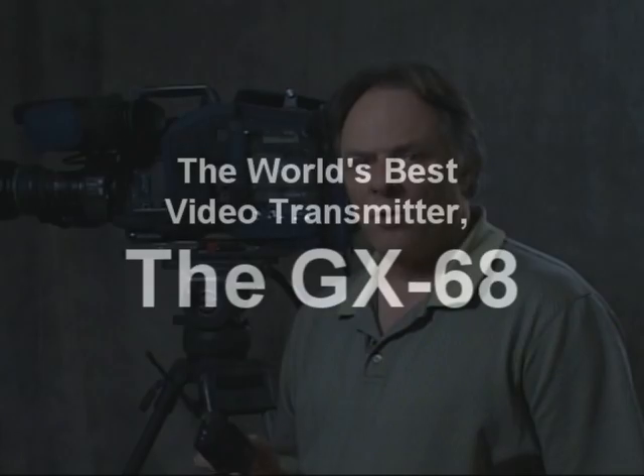Transmitters or video senders — in particular the GX68 video sender — which is a lightweight, low-powered device specifically designed for use in the motion picture and television industry. It was designed by RF-Lynx and is the only device of its kind certified for use by Industry Canada.